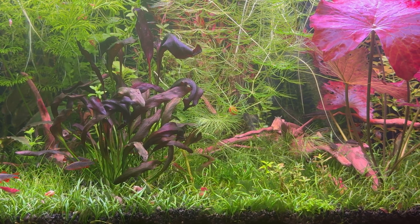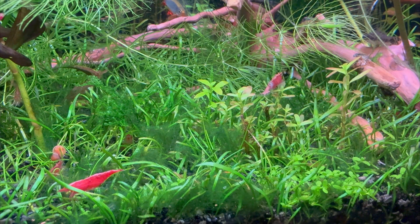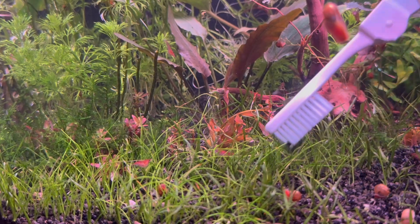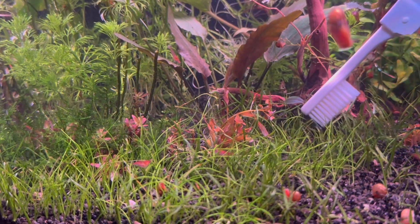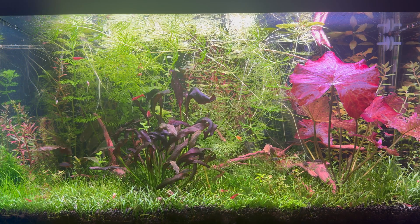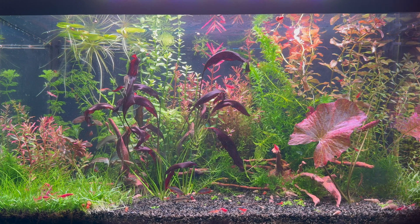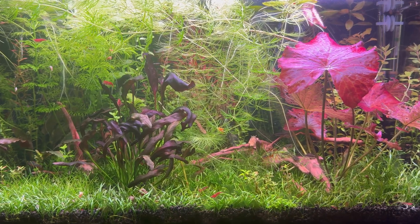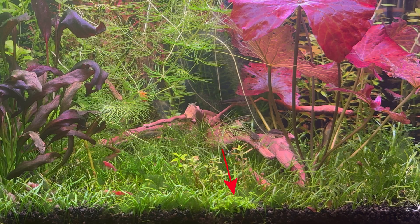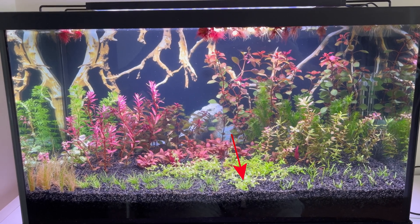But the good things end there, because algae grew aggressively on this plant. No matter how hard I tried to clean the plant of this algae, I didn't succeed — the algae keeps reappearing. So I made the decision to remove part of this plant along with the algae, and I decided to give this plant a new chance. Surprisingly, it has been in this aquarium since day one.